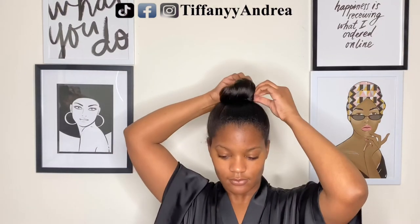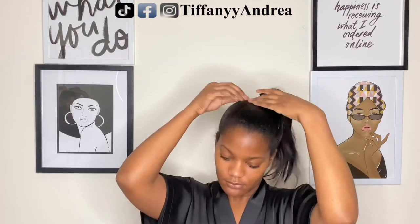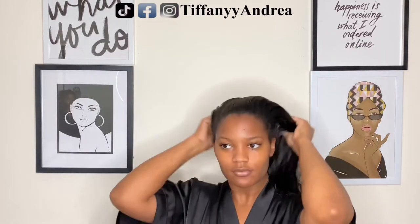I feel like installing a U-part wig is pretty easy. But if you don't know, it does give you instructions on how to do so. But you could just watch me instead.